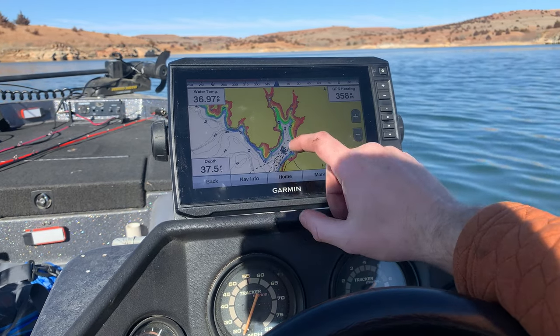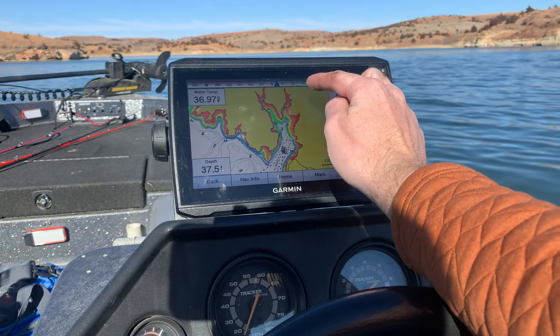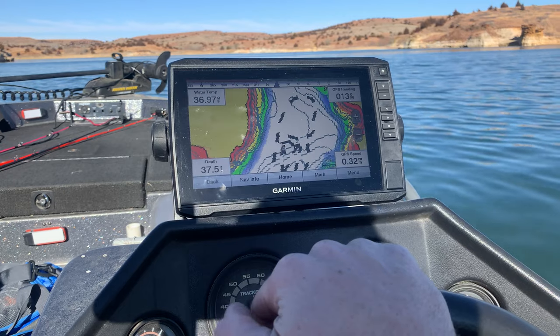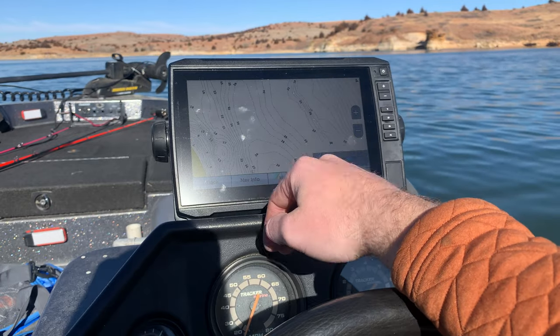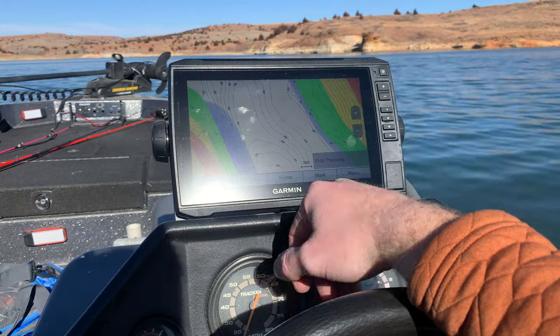You can change the color shadings to whatever you want. You can also change the items displayed in the corner, and you can get rid of the compass tape if you don't want it. That's basically what the contour map is — you can go around, look at different places, zoom in, and put waypoints on it if you found structure while scanning.